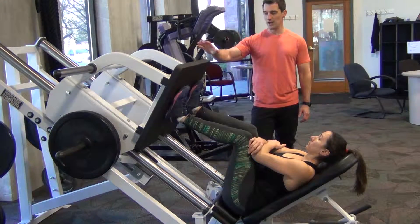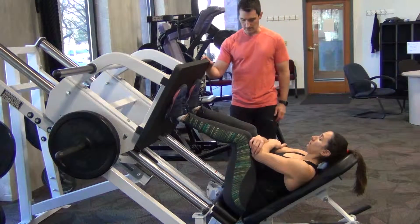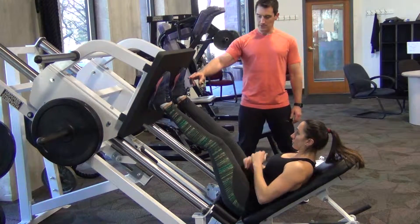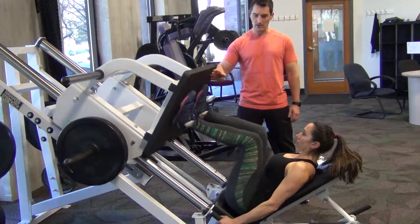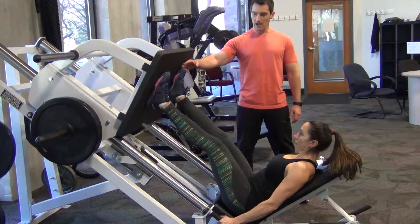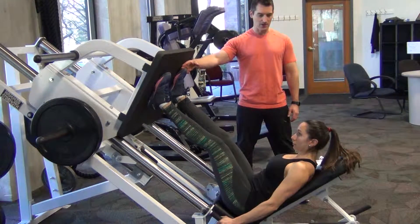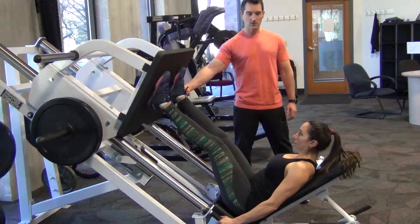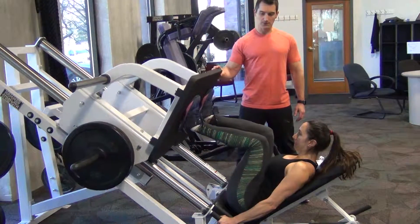I'm going to have her put them in a position where she thinks it's going to be comfortable and give it a push first. When she comes down, I'll be able to tell if her feet are high enough or low enough according to where the pressure ends up. I usually put my hands here as her trainer to see if I can feel any pressure on my fingers — that would mean she's putting more pressure on her midsole and her heel, and that's what I'm really looking for.